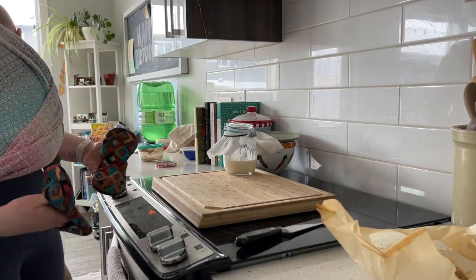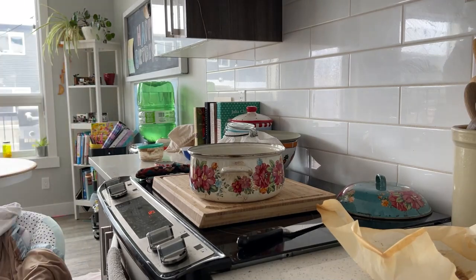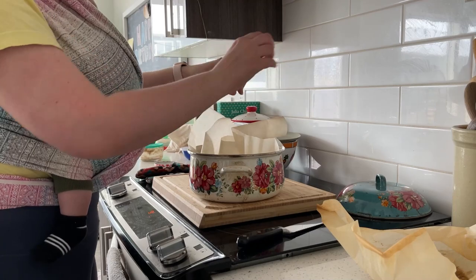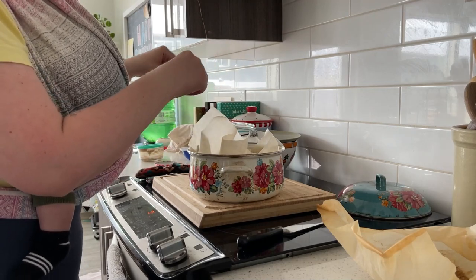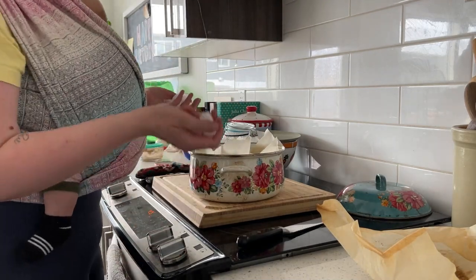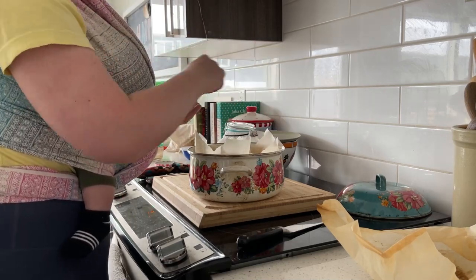Next you're going to pull out your hot dutch oven, take the lid off, and very carefully pick up your sourdough loaf and place it into the center of your pot. I rip off the corners of the parchment paper that are going to stick out so that my lid can go on properly. Here's something I do that not everybody does: I put ice cubes into my dutch oven between the paper and the pot — I'm using five ice cubes, just slipping them in between the paper and the pot.